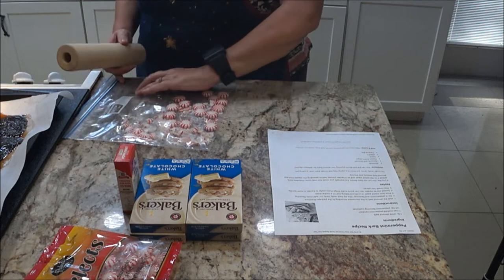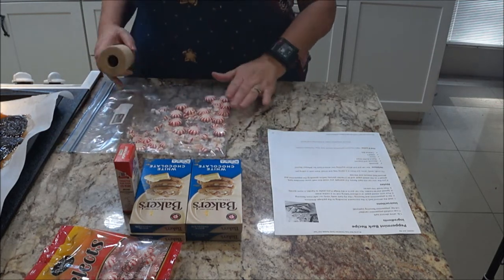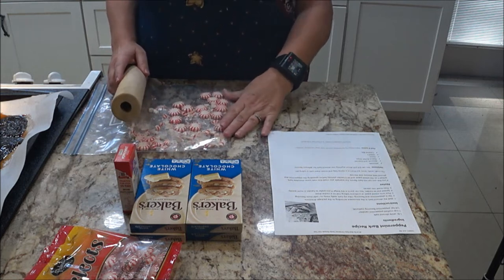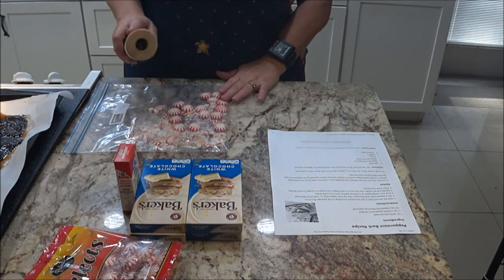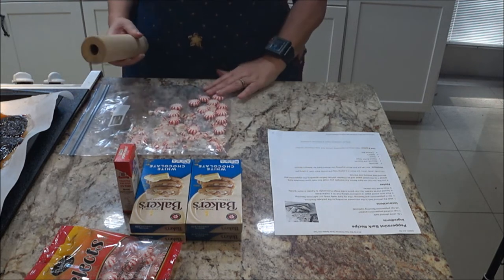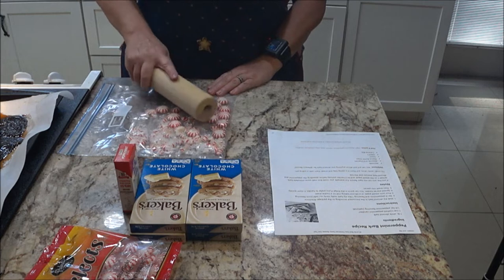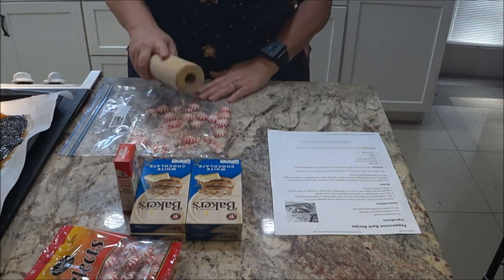You can also use other things — you can use almonds and cherries, peanut butter chips, Oreos, M&Ms, and caramel bits — whatever you want to do. This is Christmas so we want to use the Christmas thing.